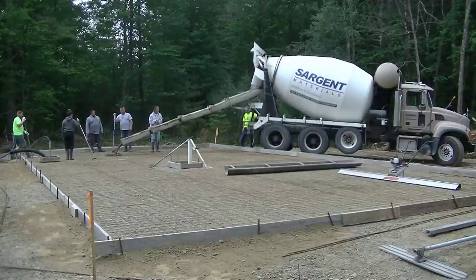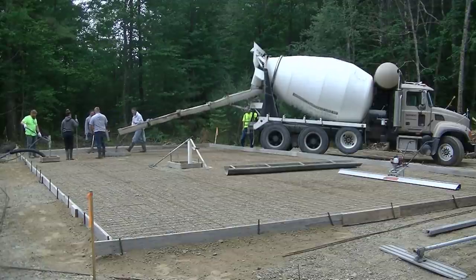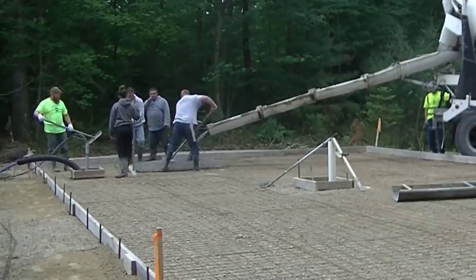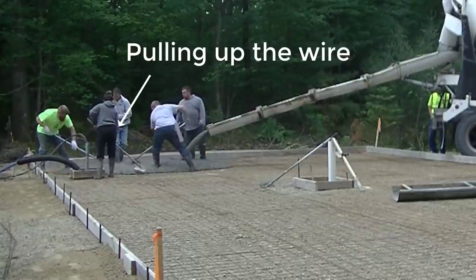Hi guys, and welcome back. This is part two of us installing a concrete slab for a double-wide mobile home. If you haven't seen part one yet, I'll have it linked at the end of this video so you can go back and watch that when you're done. My name is Mike Day. I own Day's Concrete Floors — we specialize in all types of concrete flat work.